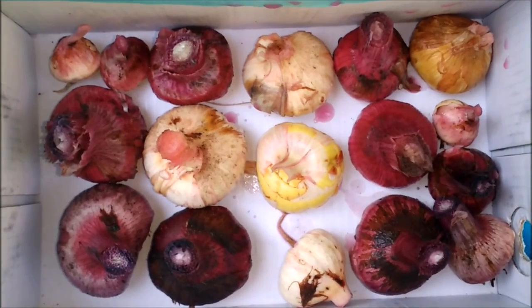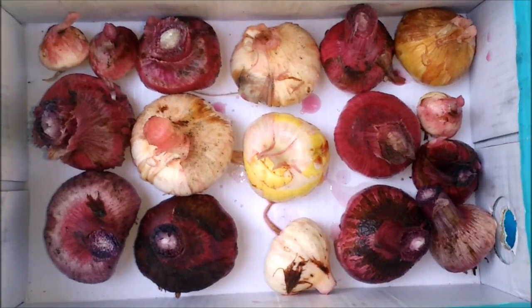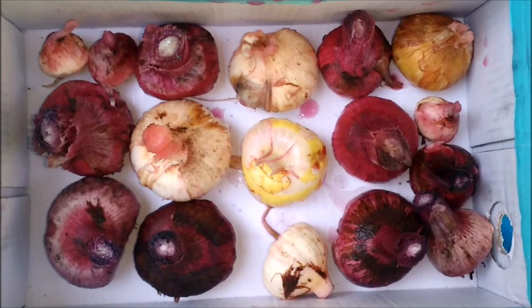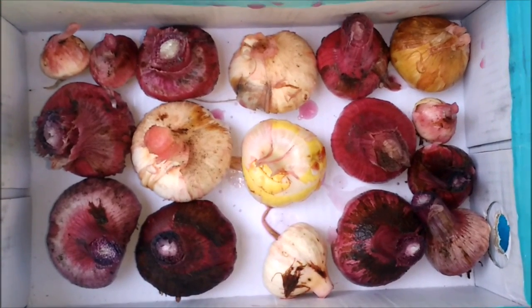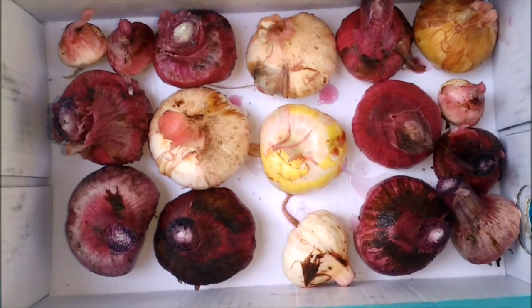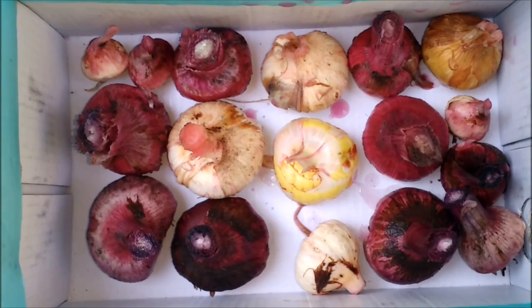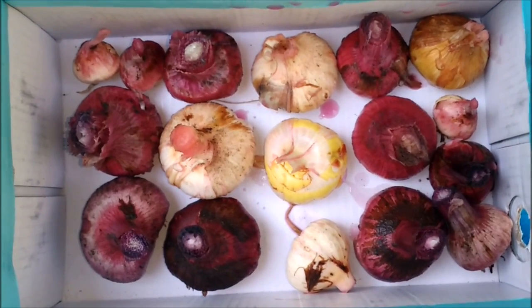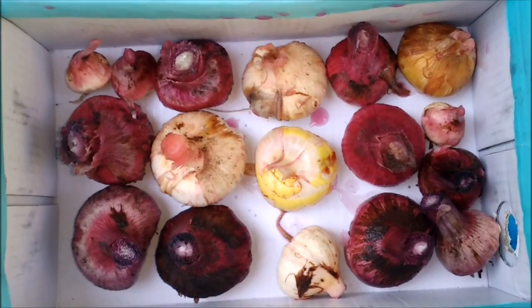После обработки срезаю ветки, оставляя пенёчек 1,5–2 см. Укладываю в коробки и убираю на сушку в тёплое сухое место примерно на месяц до полного высыхания. В дальнейшем уберу коробку в погреб, где температура плюс 6–8 градусов, чтобы сохранить луковицы до следующей весны и избежать преждевременного прорастания.